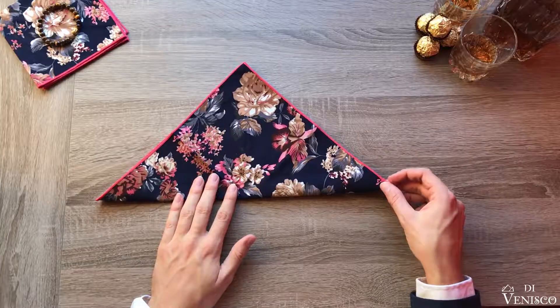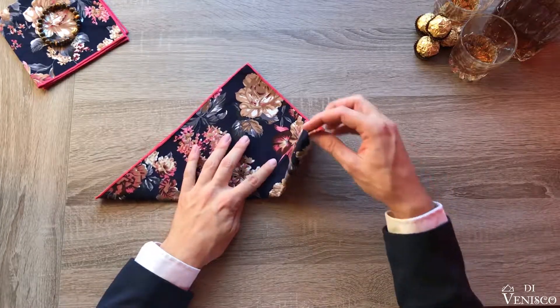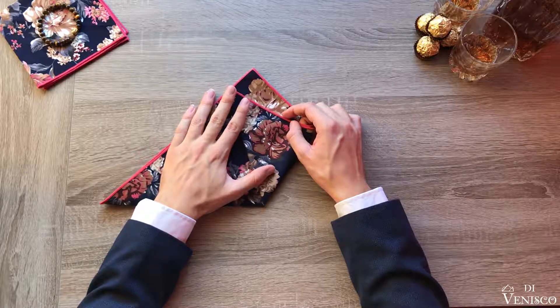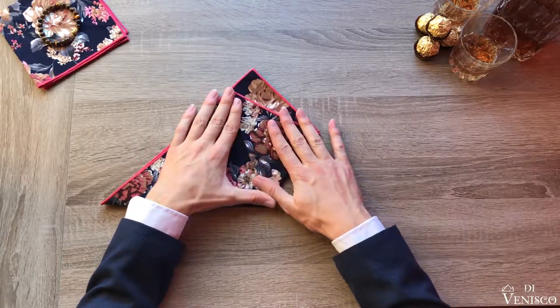Now from the bottom right, fold diagonally upward leaving roughly half an inch of space between the top point and your now folded point. Flatten your square out, thus ensuring a crisp fold and beautiful line.